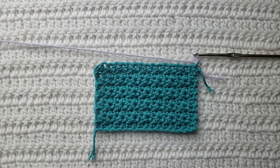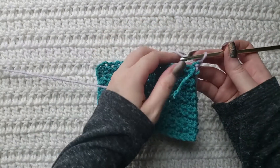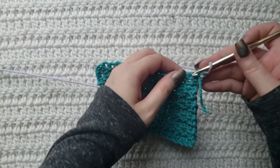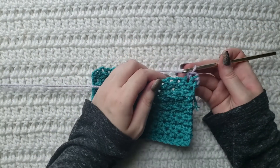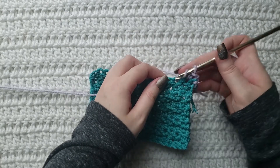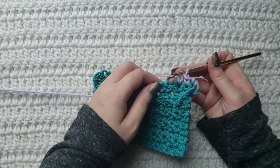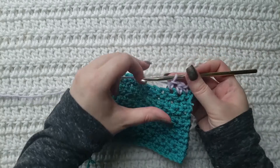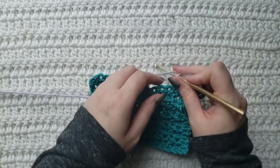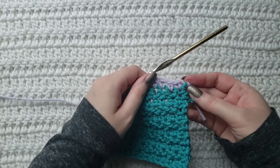On the row that I'm currently working I have made one chain. I'm then going to make one single crochet into my first stitch, then in my next stitch I'm going to make one half double, then in my next stitch I'm going to make a single, my next stitch a half double, and then you would repeat this for the rest of your row.